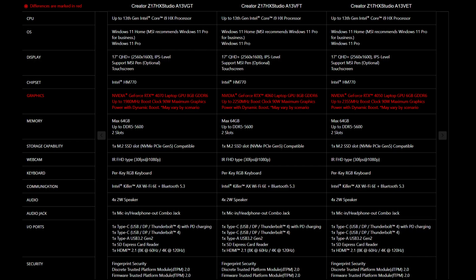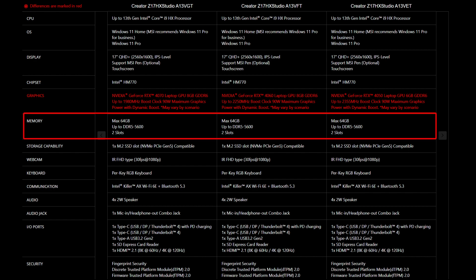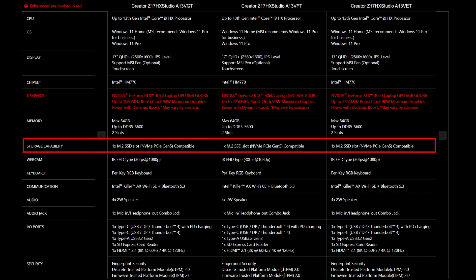For the SSD and memory, you will need to get the correct specification to get the best compatibility experience. The Creator Z17HX Studio A13V provides 2 DDR5 5600 slots and supports up to 64GB of memory. It also provides 1 slot of M.2 SSD which is NVMe PCIe Gen 5.